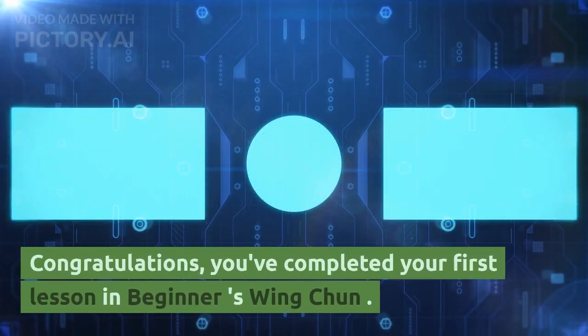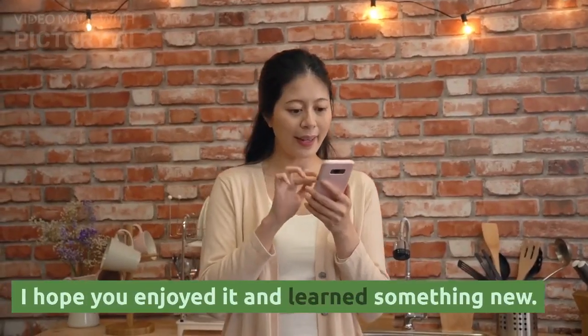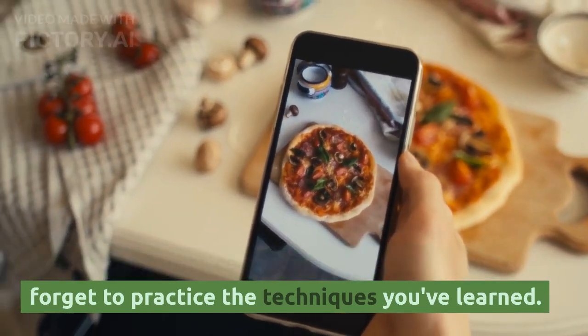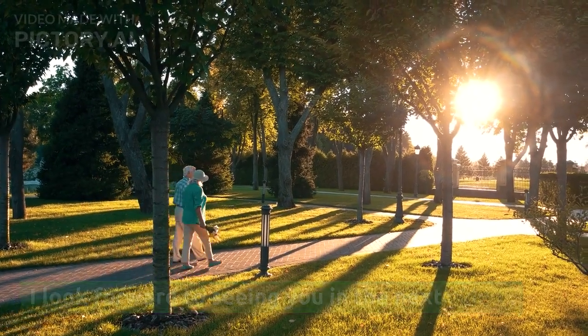Congratulations! You've completed your first lesson in Beginner's Wing Chun. I hope you enjoyed it and learned something new. Remember, practice makes perfect, and don't forget to practice the techniques you've learned. I look forward to seeing you in the next video.